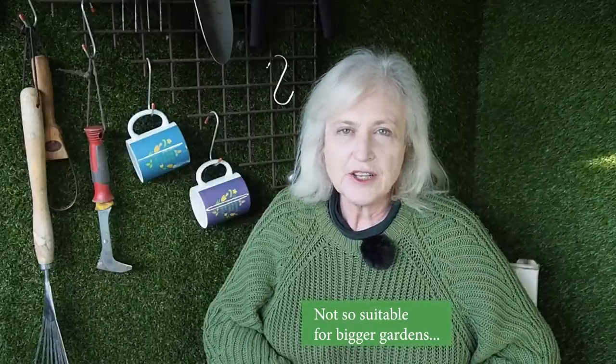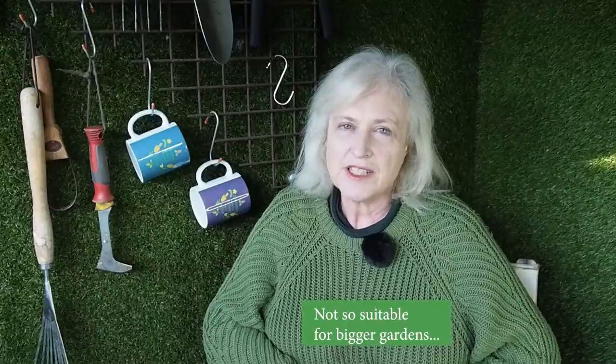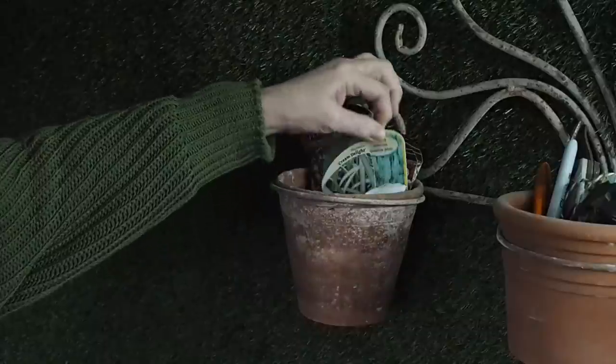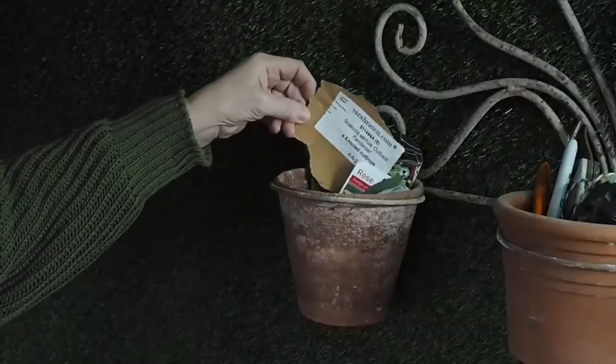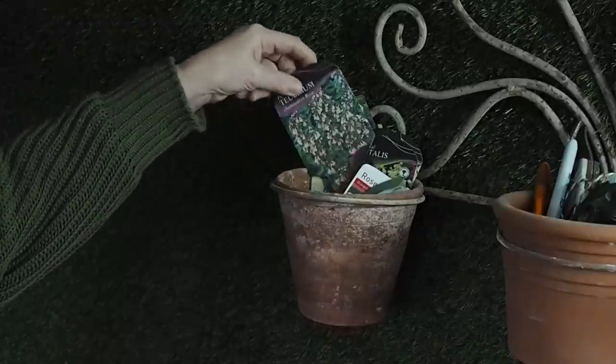I'm going to go through those labels now because there are some plants from last year and the year before which didn't survive, and it is a reminder that not everything survives when you plant it in the garden.